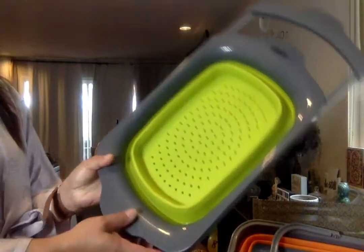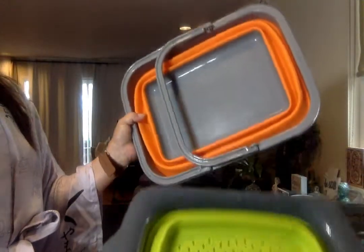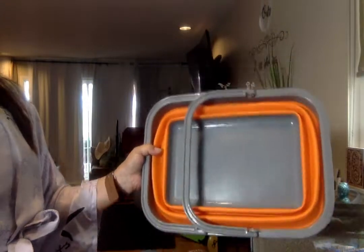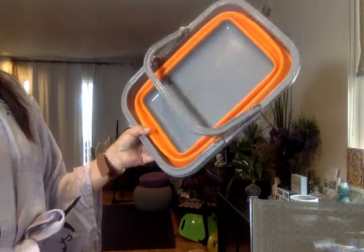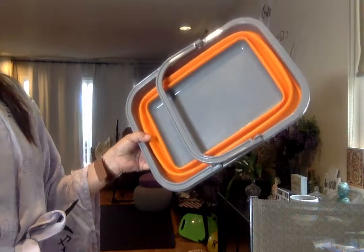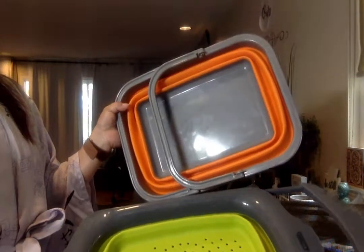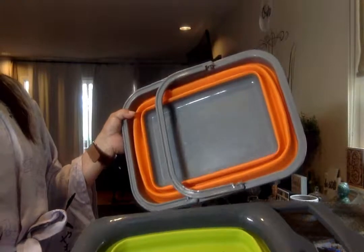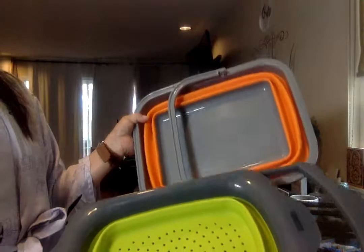This is a review for a collapsible colander and a collapsible dish tub. I've had these two things for about a year and I'm really happy with them — both super durable. I got this one from eBay and this one from Amazon, but you can actually find the colander on Amazon too, just in a different color. They're both really thick and durable.